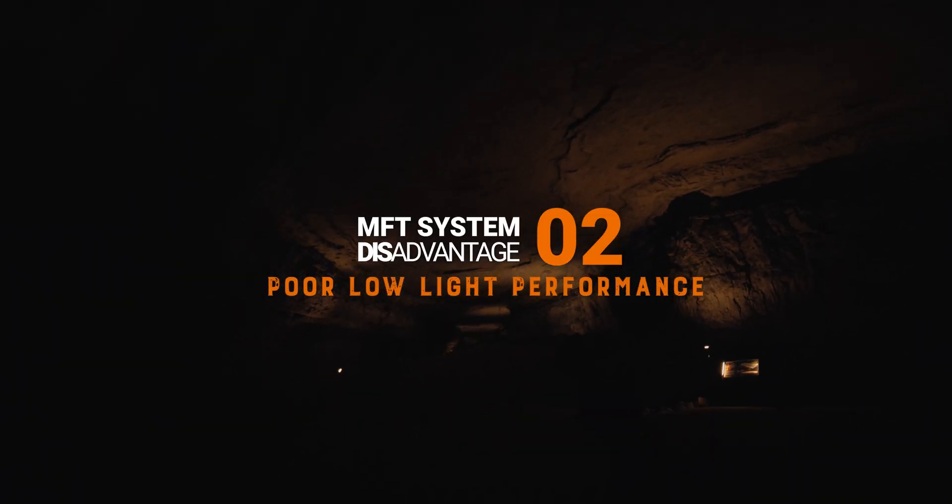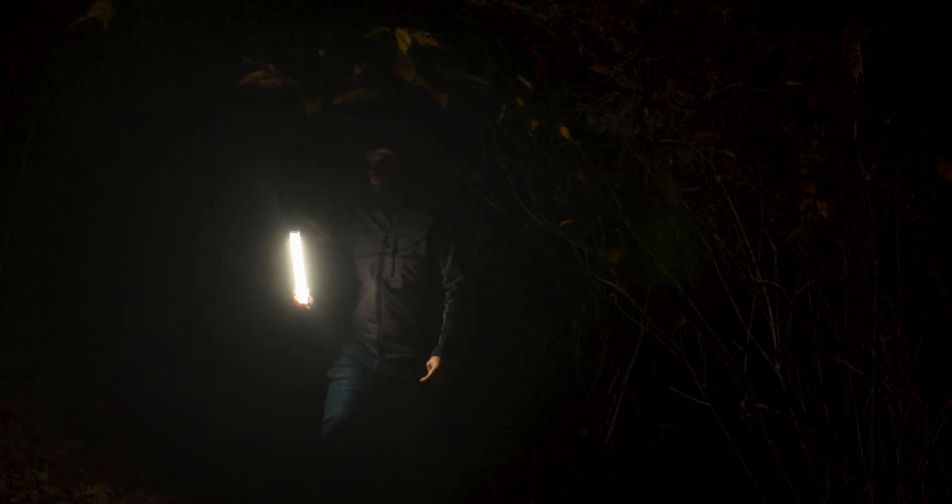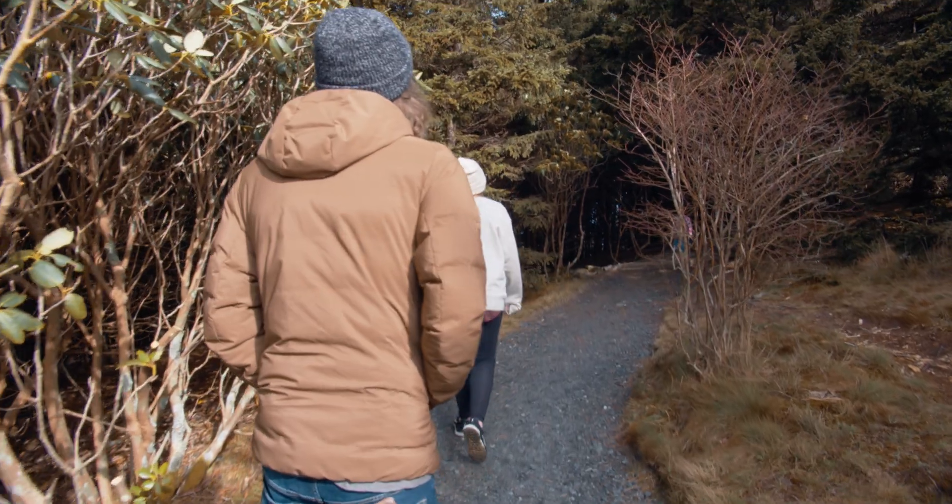Poor performance in low light is inevitable with a sensor this size. It just can't keep up with the likes of Sony when it comes to low light situations. The BMPCC 4K is meant to be a cinema camera, which means it's supposed to be used with lighting elements. This camera does have limitations in poorly lit situations because of the sensor size, which in some ways affects the amount of dynamic range possible. If you're in a situation where you need to film somewhere poorly lit, either pull out your Sony a7 III or make sure you have enough light to properly light your subject.